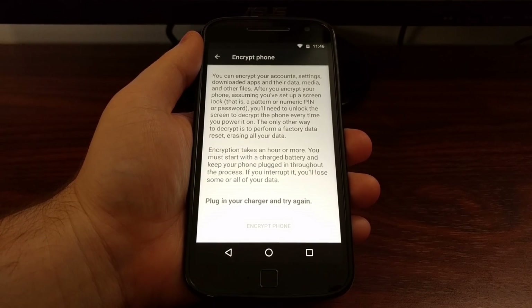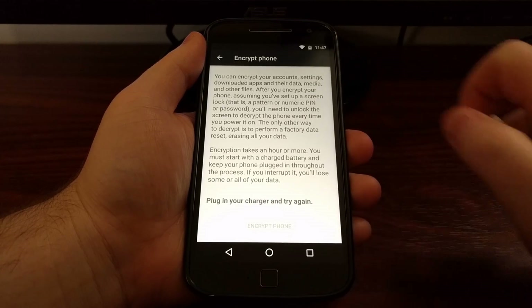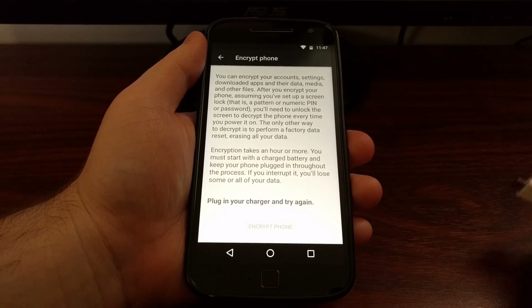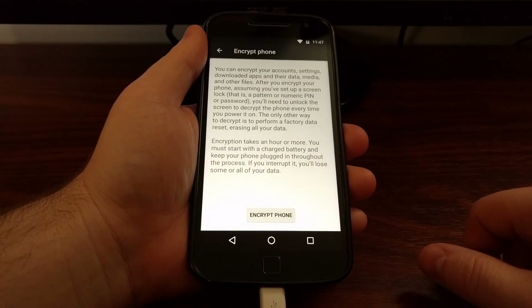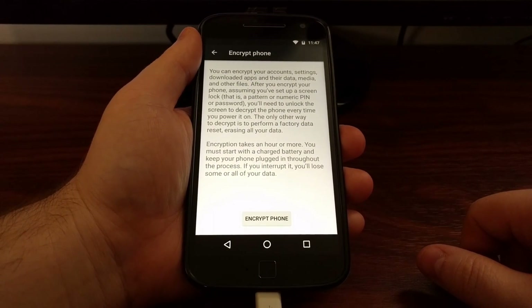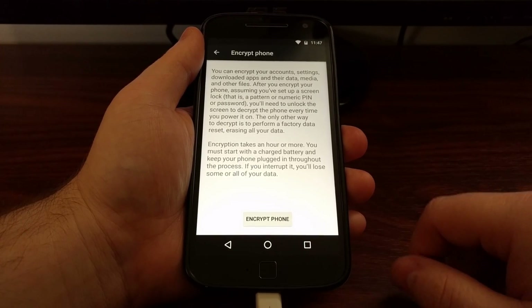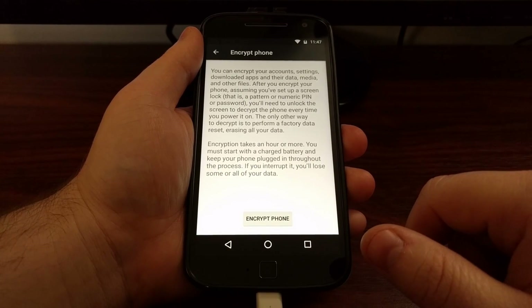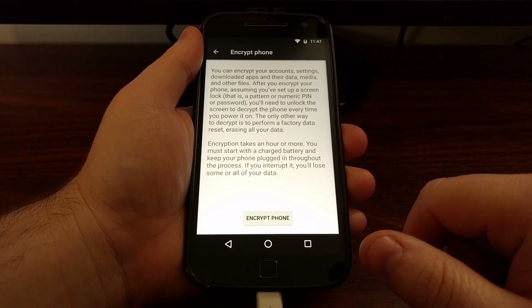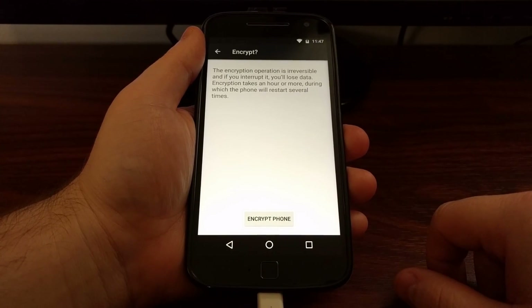Once you are ready to encrypt the Moto G4 or Moto G4 Plus, you will need to have the battery at at least 80% and you will need to plug the device into a charger. Once the device is charging you will see the Encrypt Phone button light up, and as it says, encryption takes an hour or more, so it's ideal to keep your phone charging while this process happens.